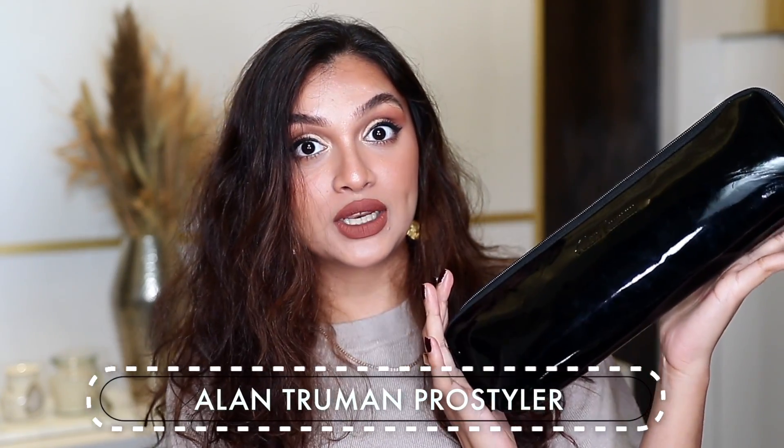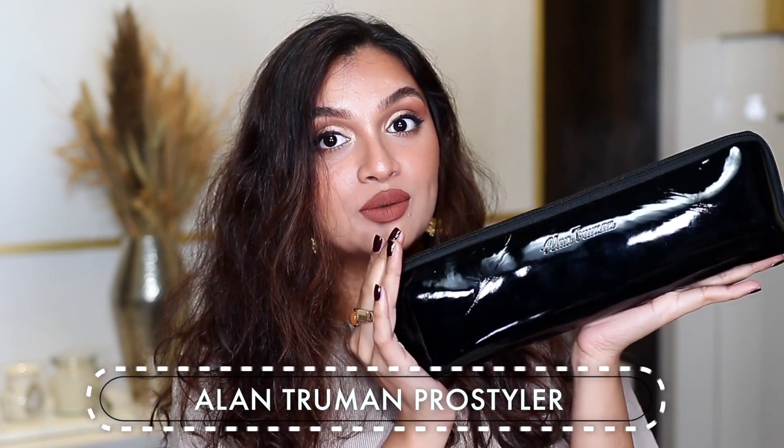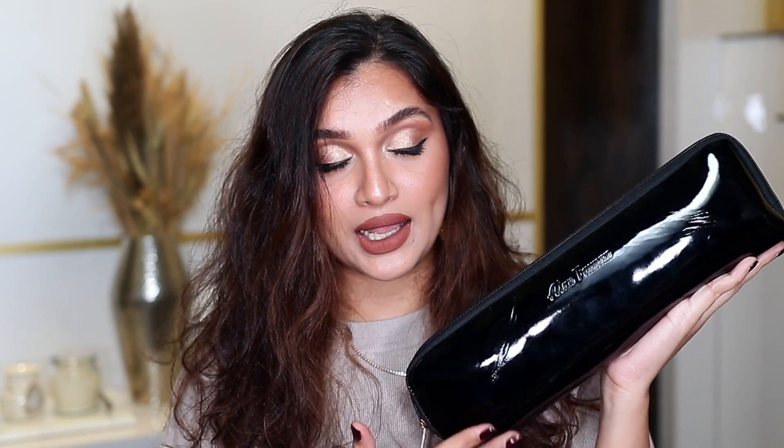Most of the time I do straighten my hair, so today I am going to be trying out this particular product by Alan Truman. This is their Pro Stylo — it comes in beautiful packaging which is so useful and it looks so stunning as well. This is basically a hair straightener, let me show it to you guys.